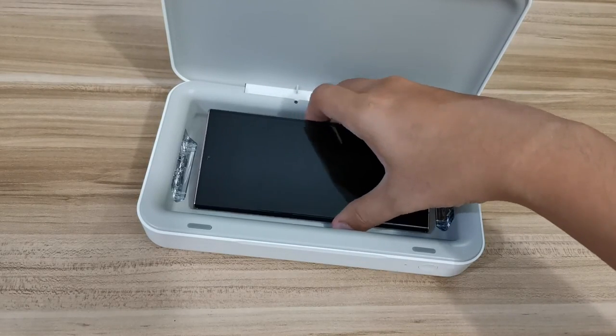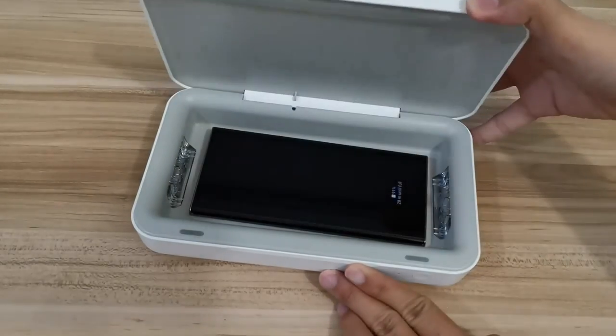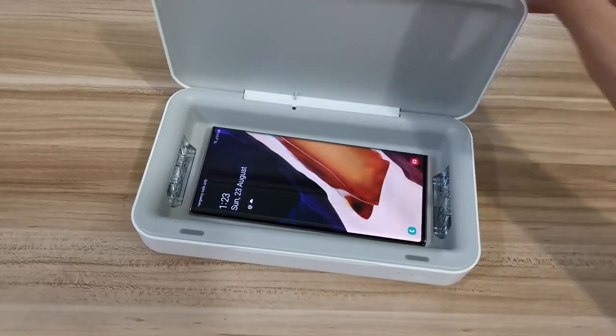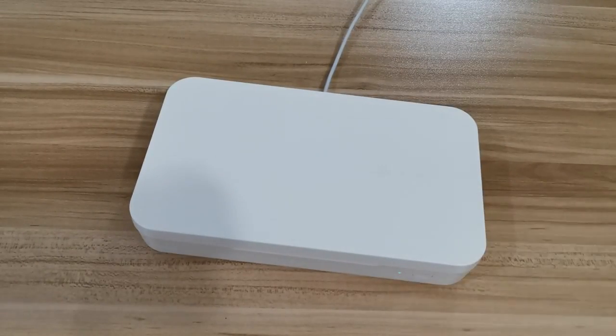There's one extra feature you can get from this product, which is wireless charging. Once you put your phone on it, even if you didn't close the case, it will automatically charge the phone. I tried the wireless charging and within that 10 minutes my battery went up about 5%. Overall, I think this is a pretty interesting product — even if you don't use it for sterilizing, you can still use it to wirelessly charge your phone.